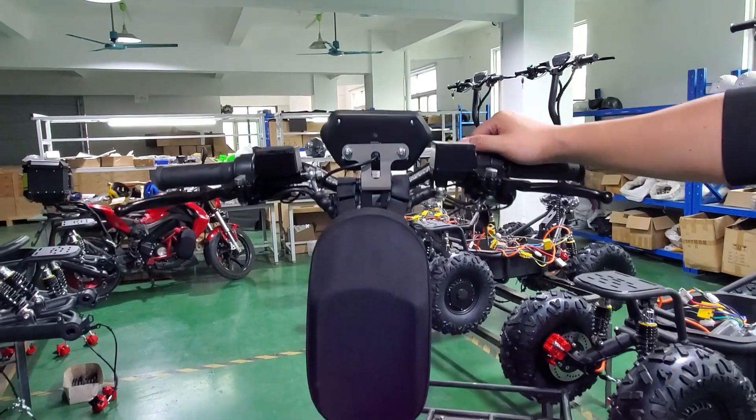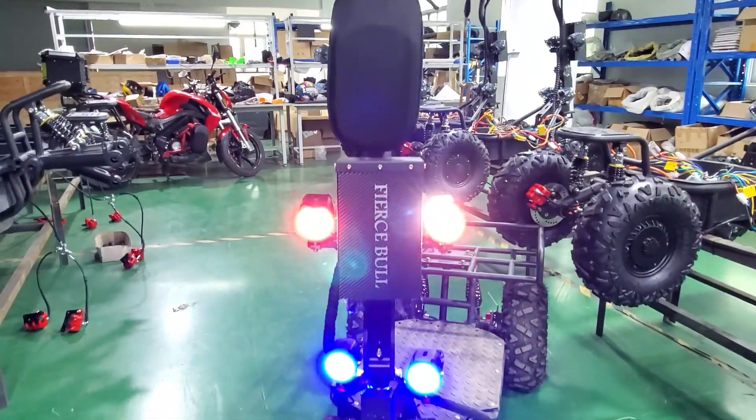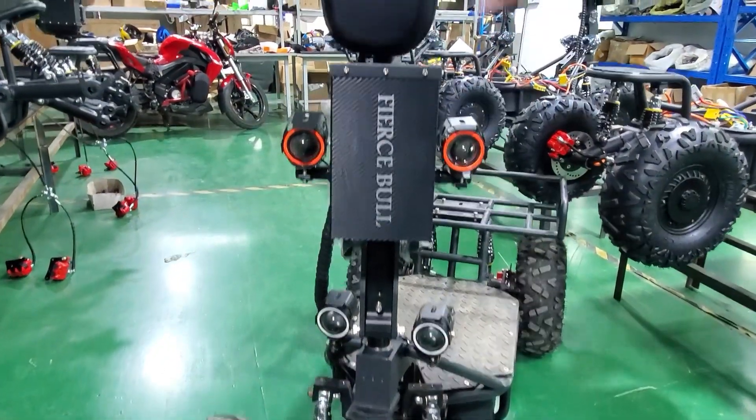There are several LED headlights on the front, and they light up the road about 20 meters ahead. If you want, you can add more lights wherever you want on the front.